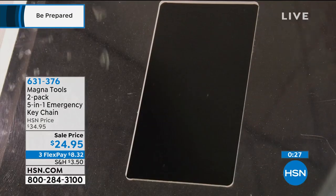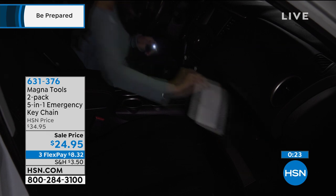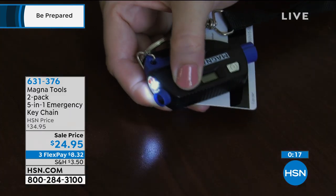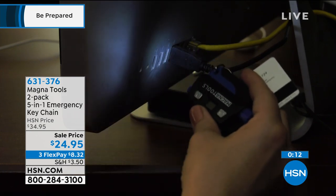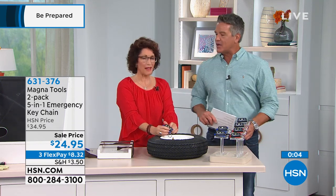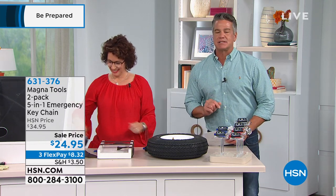You never know when you're going to need it. You heard about people that go off the road — a poor person went off the road over the bridge right into the water not too long ago. You hope you have the right tool to get you out of that. If you'd like this on FlexPay, it's $8 and change. Linda, great job. You're going to love it for the tire pressure — it's a handy little thing you really should have. 631376 is the item number.